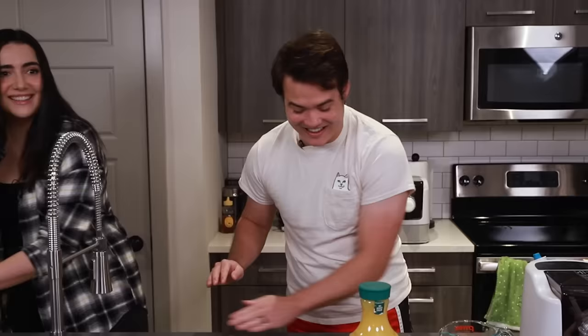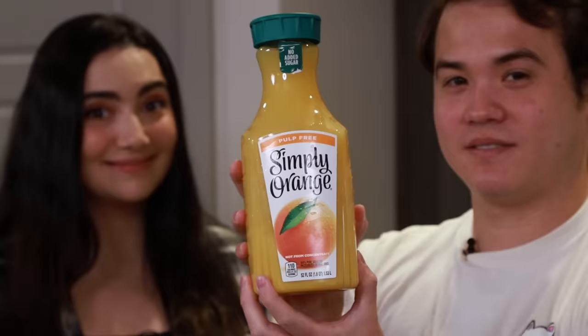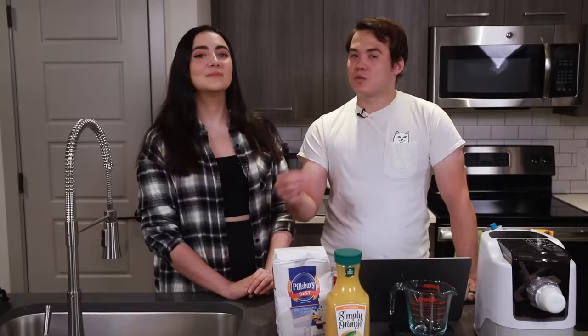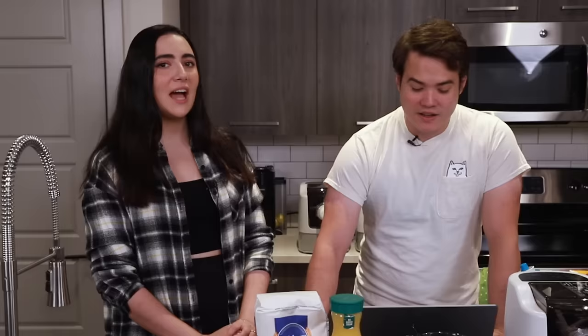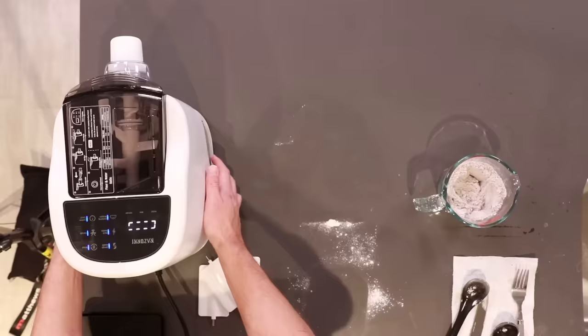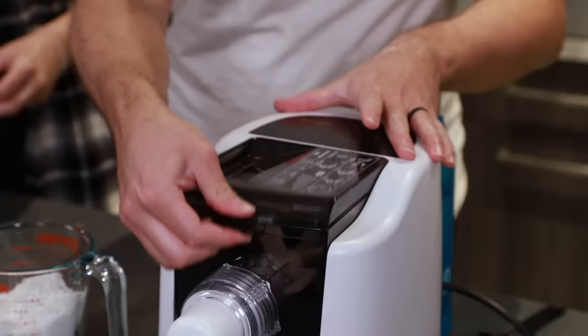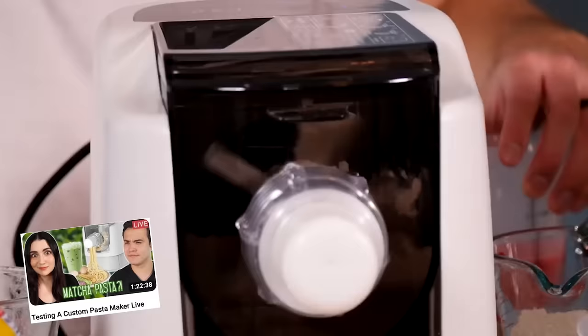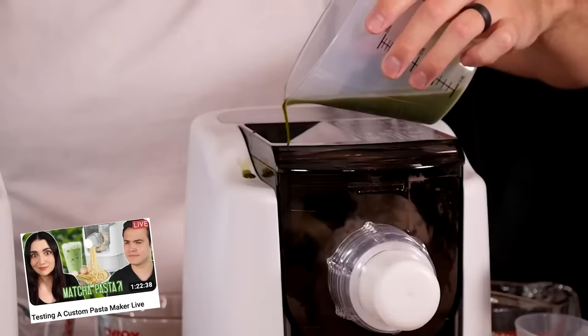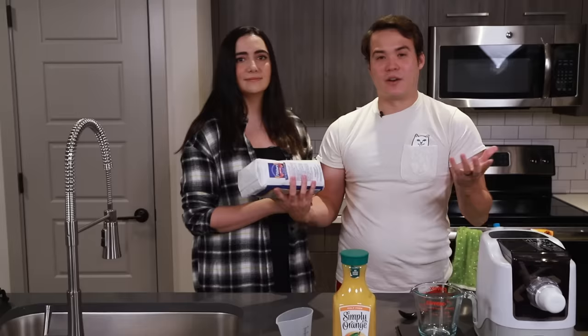The categories for these pastas are breakfast, dessert, and then gross. So the breakfast pasta — the flavoring agent is orange juice. I think Carly told me she tested with coffee and it was awful, disgusting. So we went with orange juice. The way this machine works is that you add in your flour and then as the machine is going, you pour in your liquid of choice at the top to make a custom dough. The recipe is literally just flour and orange juice.